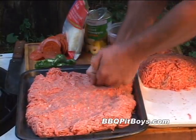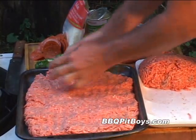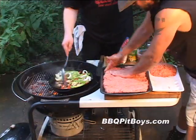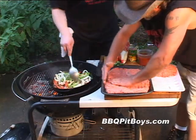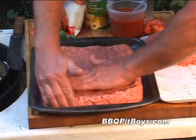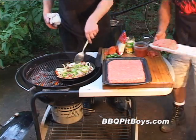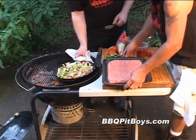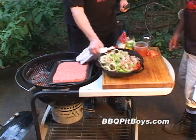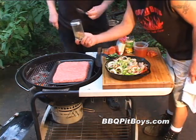Now the idea here is first you want to firm up this meatloaf, you want to compact it a little bit. Just make it like one of those square pan pizzas — you compact it up like this and it will cook nice and even. You don't want it more than an inch and a half thick. Put the meatloaf there opposite the hot coals — it's going to be doing indirect.